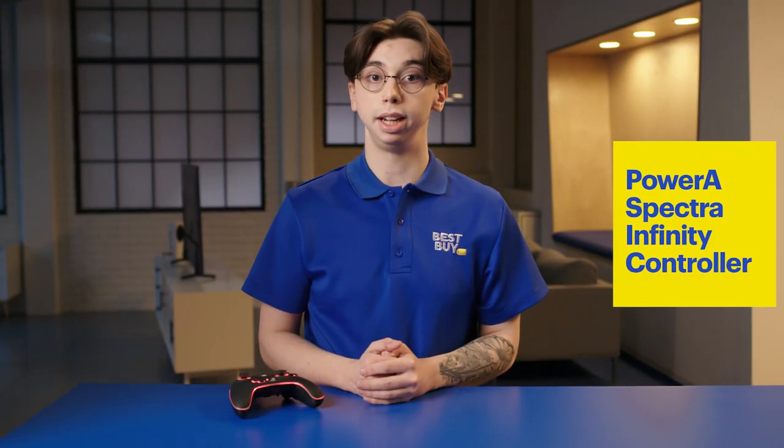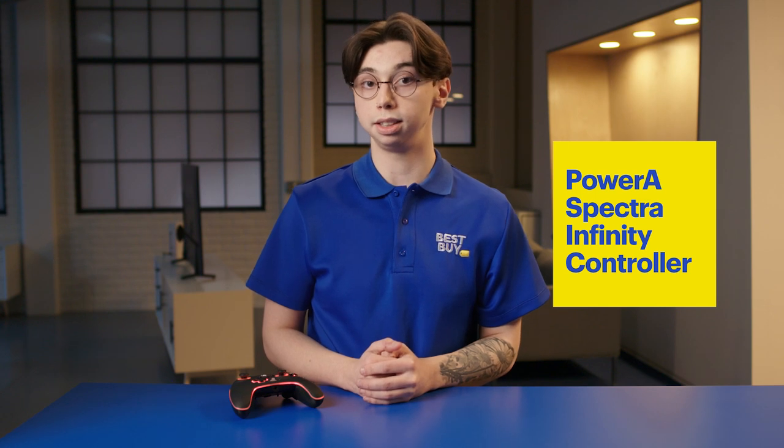Hi, I'm Evan and welcome to the lab. I'm here to talk about the PowerA Spectra Infinity controller for the Xbox Series X and S.